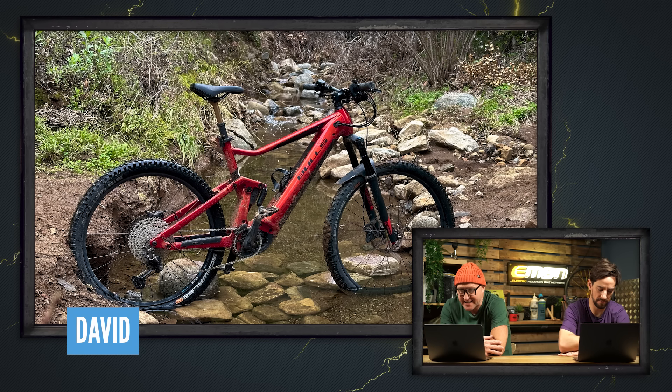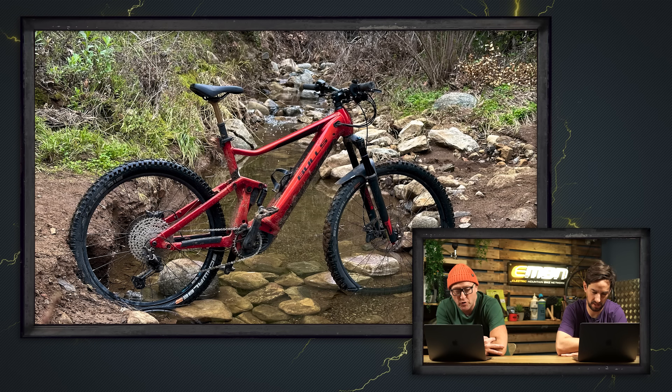Next up is a Bulls in Sycamore Canyon, Thousand Oaks, California. One last ride before the rains — looks like Joey Carlotta has been sinking it in the creek. Yeah, you have to be careful about that.